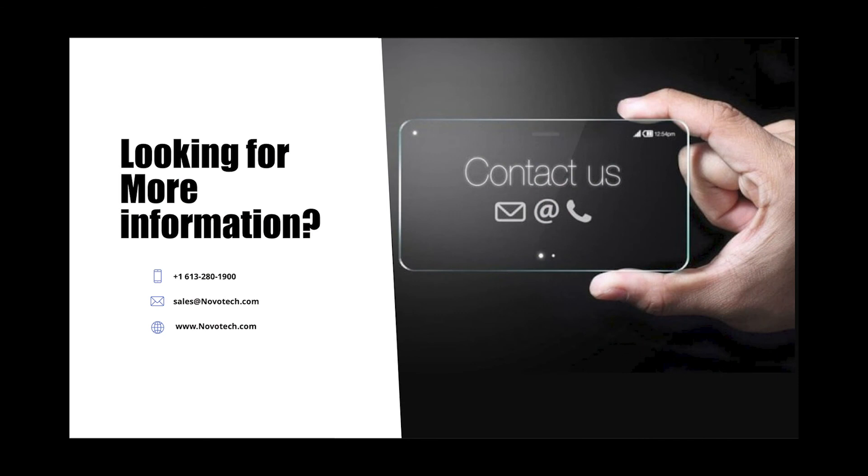Many thanks for taking time to watch this short video. We would love to hear from you and welcome you to reach out to us using one of the methods shown on screen.